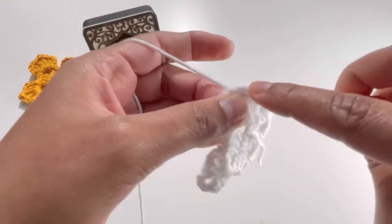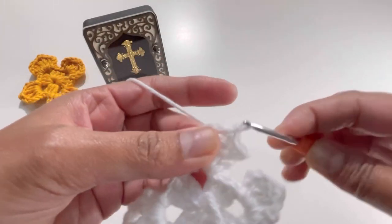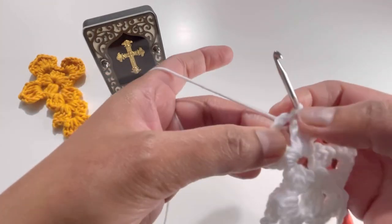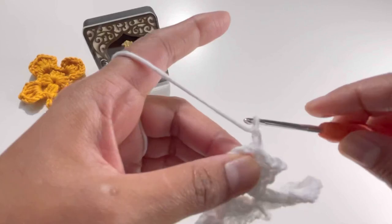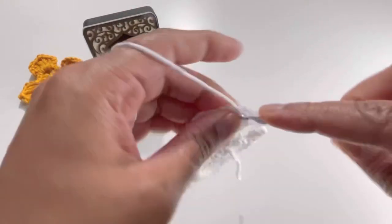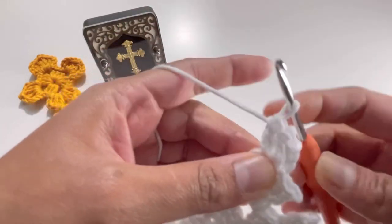Do it again, and for the last time go directly to the chain-three space and make your slip stitch there. Your last slip stitch is in the chain-three space. Now chain up three — one, two, and three — then do another two double crochets: one and two.